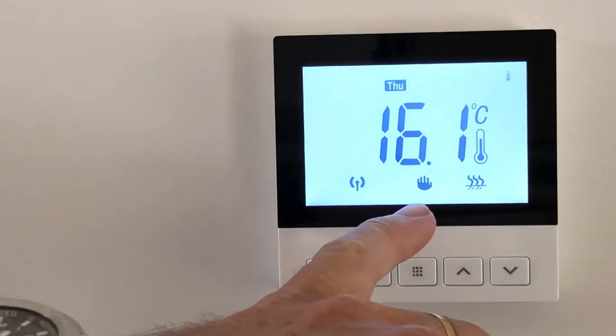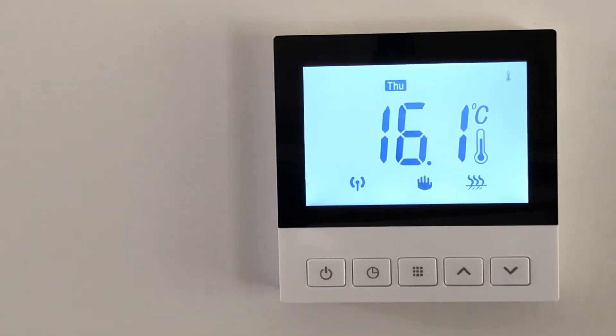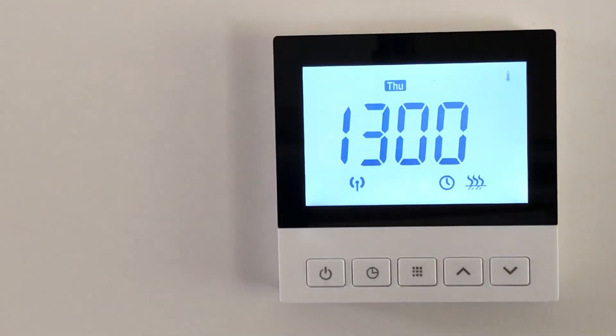It's showing on here that it's in manual mode at the moment because we've been adjusting it. If I want to put it back into its time clock or schedule, I just push the time button, and now there's a little clock showing it's back into its program.